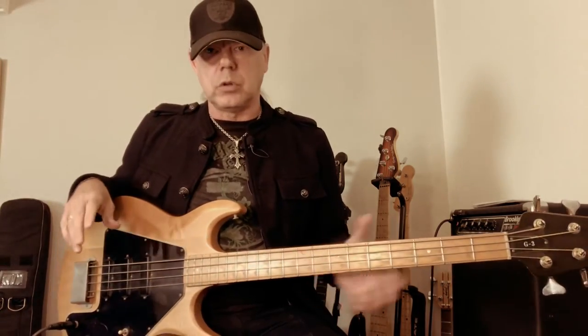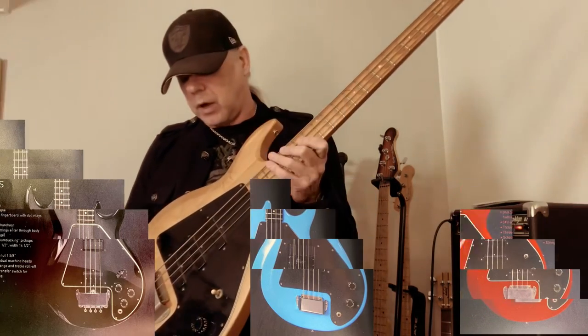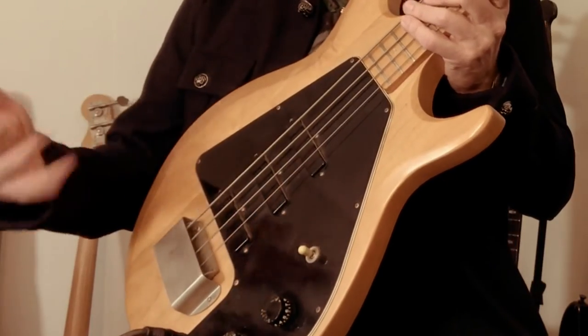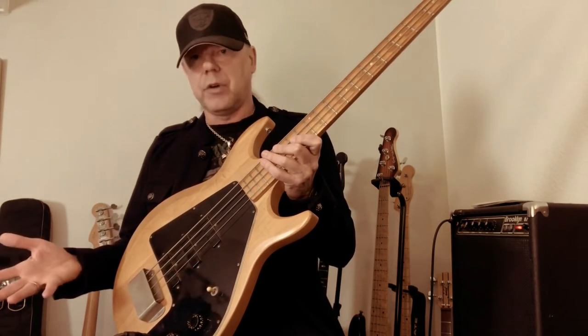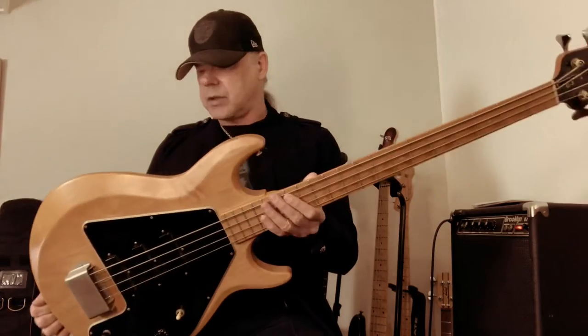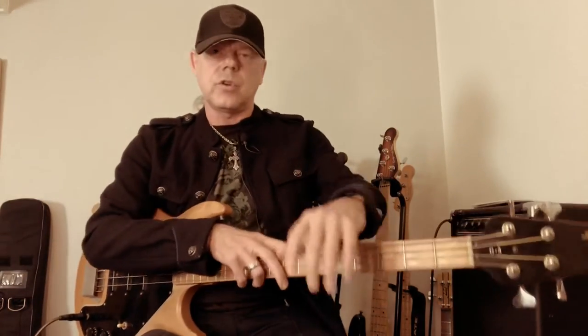As mentioned, the Ripper and Grabber basses share the same body design. On all these basses, the electronics and everything are mounted on the scratch plate, which reduced costs during the production process. It's a very cost-effective instrument, and other than that I can only say it's really worth trying if you get your hands on one.